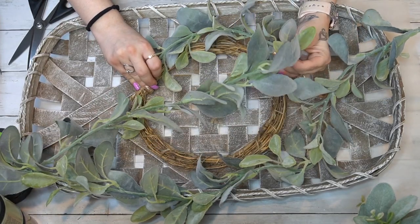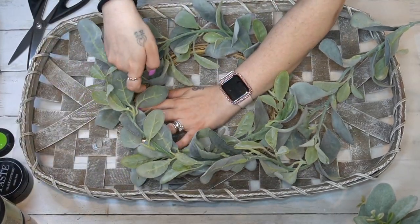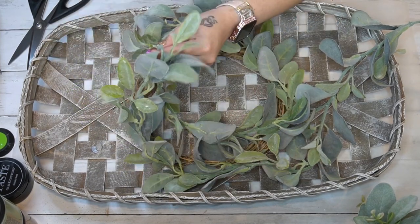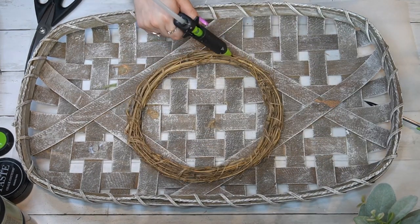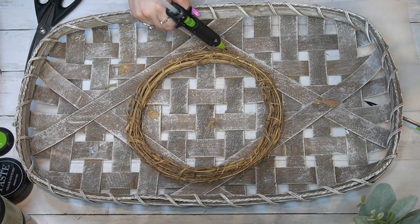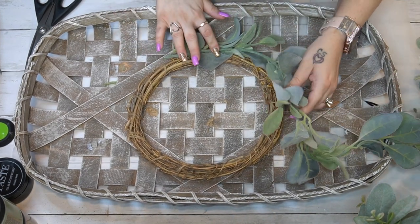Then I went into my stash and pulled out a grapevine wreath from Dollar Tree as well as a lamb's ear garland that I got from Walmart. I measured the length I needed around my wreath and then used my Gorilla hot glue to attach that greenery down to the wreath.